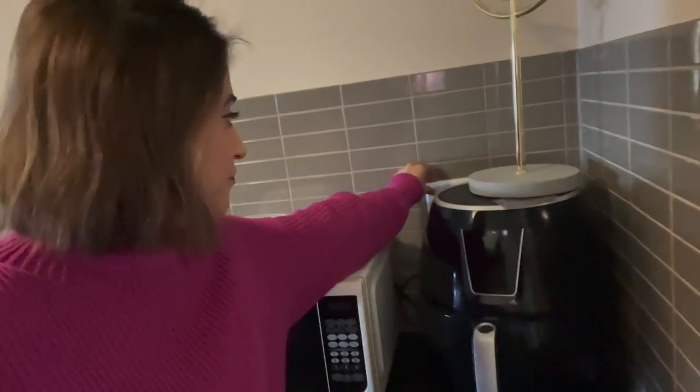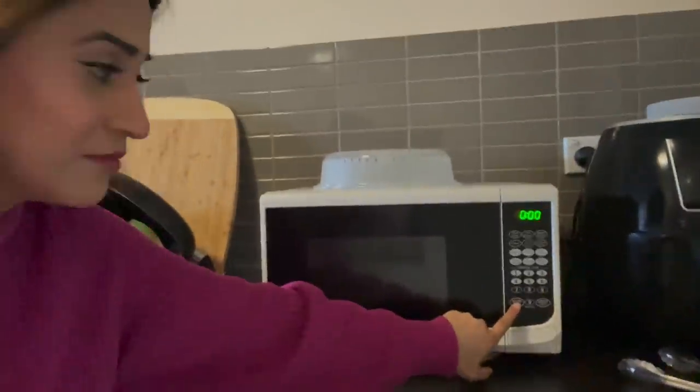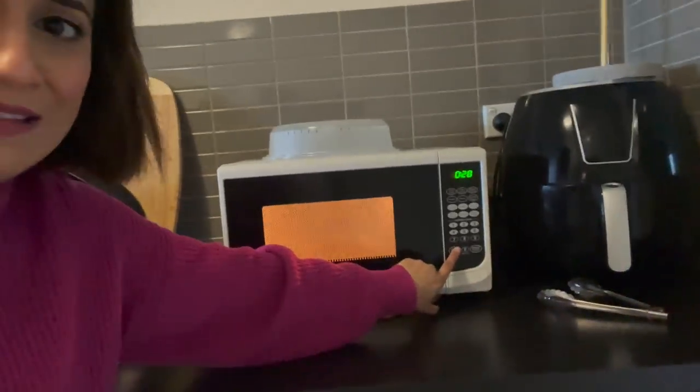Guys, a very big issue has happened with my microwave. So yesterday I was running my microwave — and no, there was no foil inside, there was nothing inside, it was absolutely fine. But you will see what the sound is. Oh shit, I got scared. I don't want it to blast.